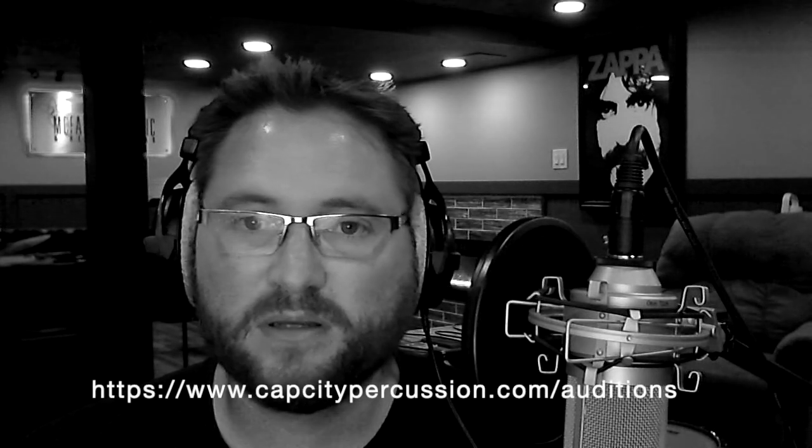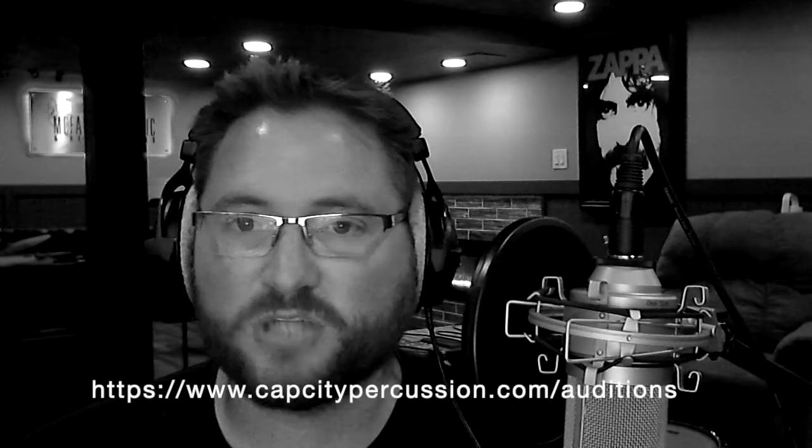Cap City is a world-class winter percussion group based in Columbus, Ohio, and coincidentally their first audition camp is right around the corner on September 26th. So if you're a drumming type in that area under the age of 22 and looking for a place to call home this winter, be sure to follow the link in the description and check it out.